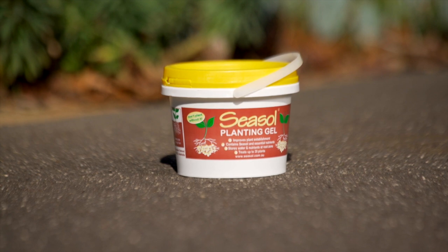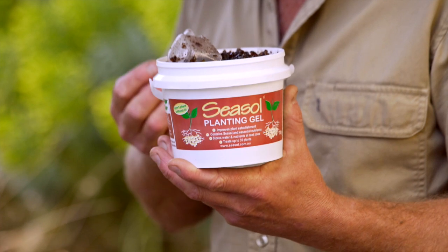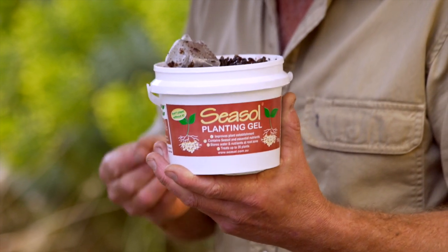This sea salt planting gel really is a stroke of genius. It combines the incredible technology of water storage crystals with the magical properties of seaweed, and it's easy to use. I tell you what, this tub goes a long way — you can do 35 plants with this.